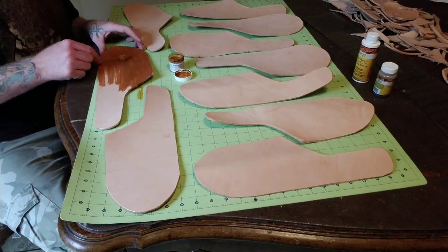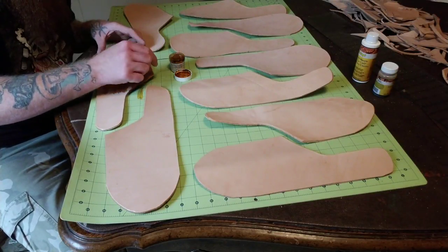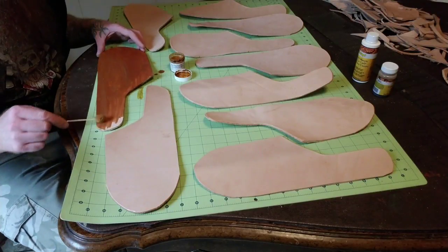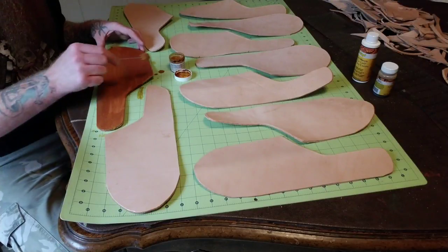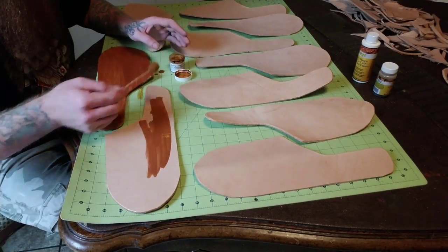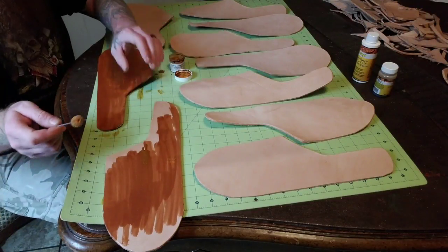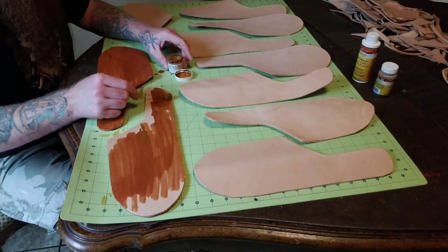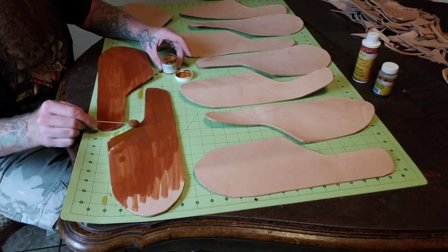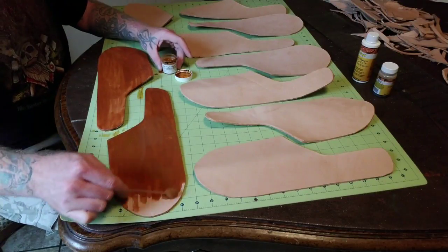I'm days into this, so as far as the video goes you guys are going to see this a little bit later. The color I'm using is saddle tan for those of you who are probably going to ask that question. I'm going to have to do some touch-ups later — this is just my initial coat to get me started. I've got to do the back side of these too, so first I'll do the front, then turn around and do the back. But I need it to dry a little bit first. You'll have to do this a couple of times.